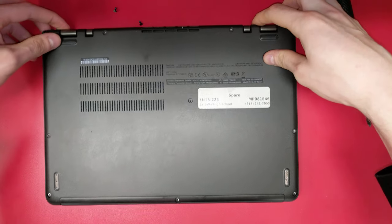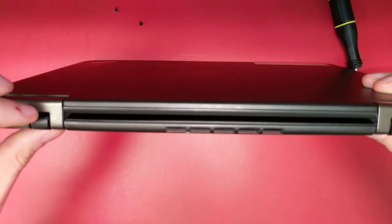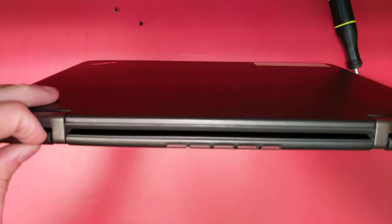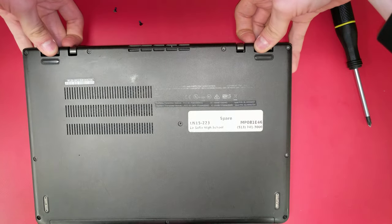Once you have all the screws unscrewed, flip the laptop on its edge. Near the hinge, there's a little groove where the back plate attaches to the case. Stick your fingernails in there and use that to pull the plate off the bottom of the laptop.